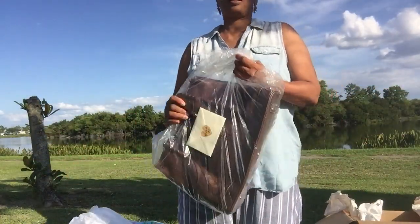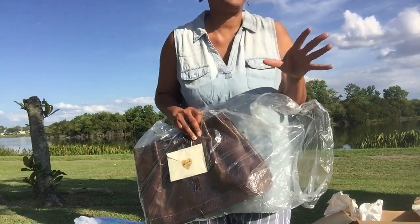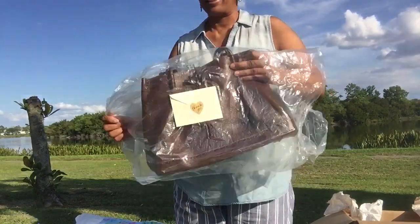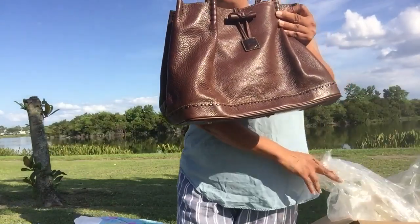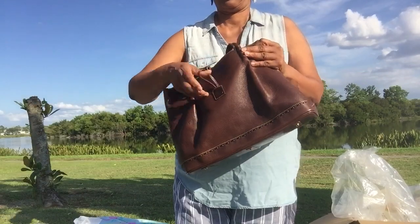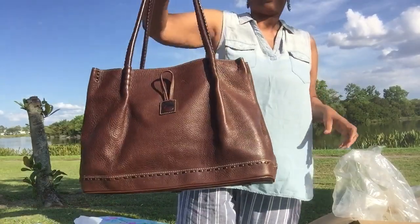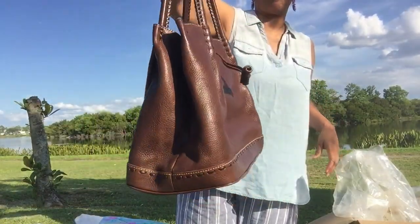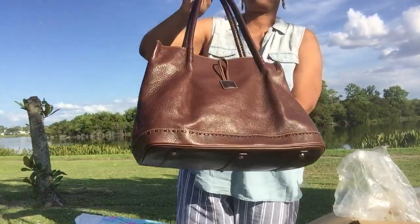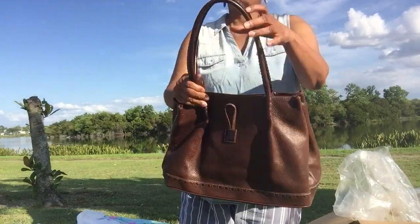I'm looking around — I'm on a lake, I'm in Florida, so you never know. But this handbag is my Dooney and Burke toggle double handle satchel. I cannot tell you all how long this bag in this color has been on my wish list. This is definitely, definitely a unicorn bag.